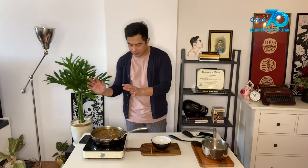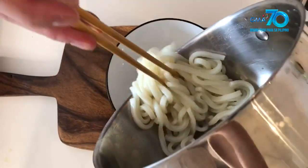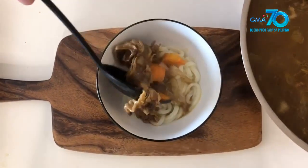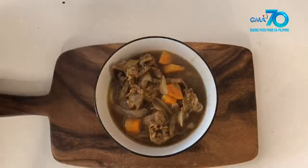Okay mga Mars, tapos na ang udon noodles natin. Tapos na rin ang curry broth natin. Now we add it together and plate it. Of course, we add the noodles first. Maganda po yung noodles nasa face. Alright mga Mars, tapos na tayo magluto.